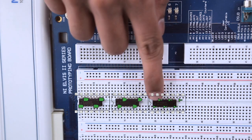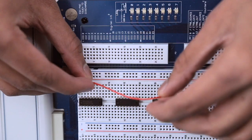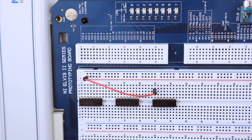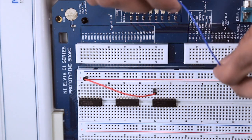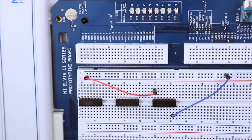So here we have our NOT chip. We're going to apply power to it by running a wire from our red column to pin 14. Next we're going to apply ground by running a wire from the blue column to pin 7 of the chip.